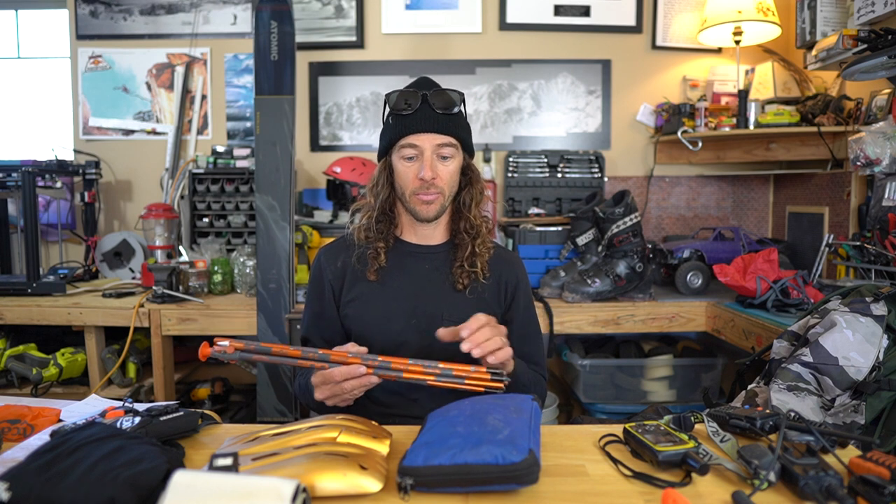Unlikely scenario, but why not — the weight is negligible. While this probe is aluminum and the shorter one is carbon, it's hardly noticeable how much more this weighs, and for a better product, so I prefer using the long ones now.